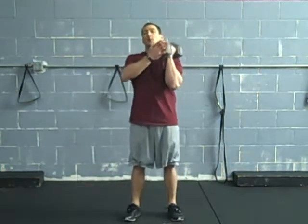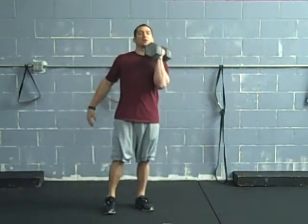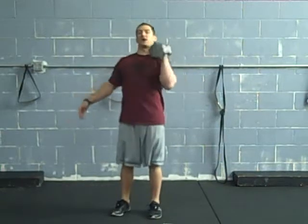The basic movement is going to be the rack position here. Elbows in tight to the body, fists near the chin. Where we don't want to be is out here with elbows flared. Stay nice and tight.